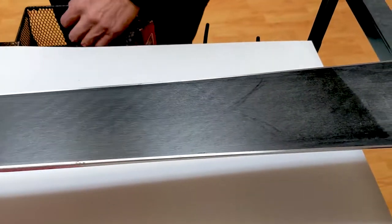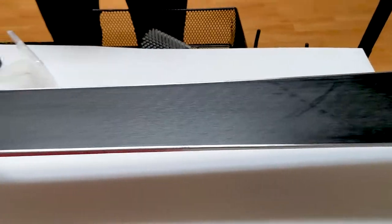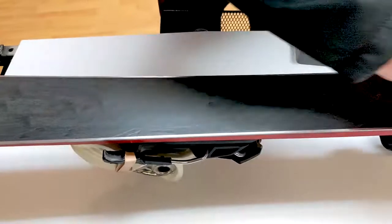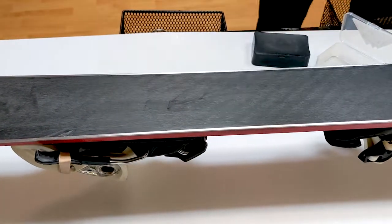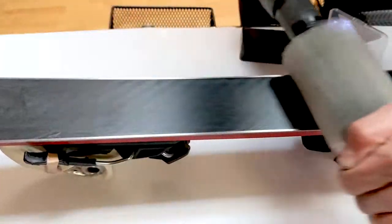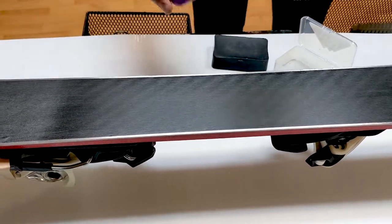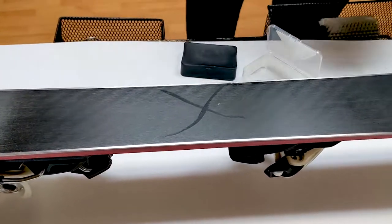Now we're going to go over to this side of the ski and we're going to put a paraffin base wax on it and polish it in. First, what we'll do is we'll show the durability of paraffin wax.